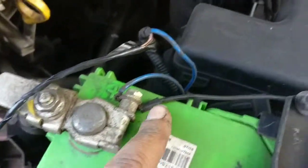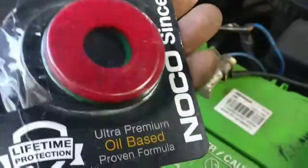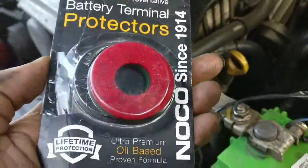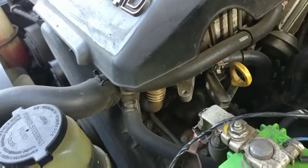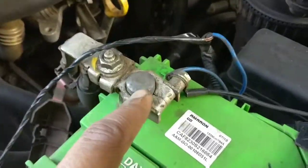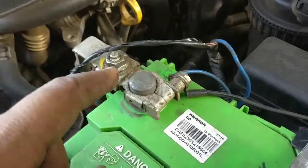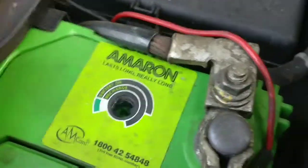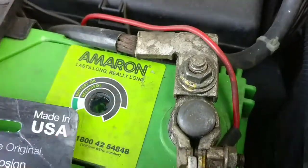There are a couple of accessories running from these terminals as well. I found this product on a website and did a little bit of research — it claims it will not allow sulfation to happen on these terminals. The installation is very simple: just disconnect the negative terminal first, then the positive.